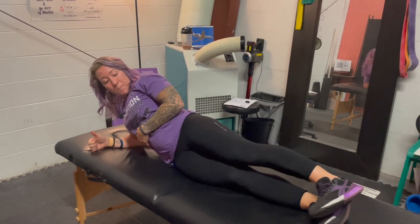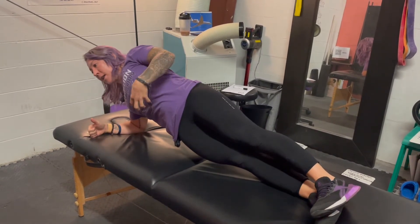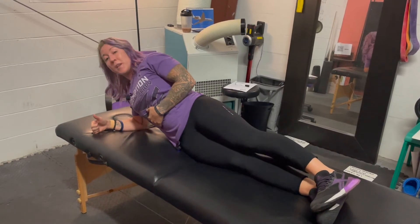You can also make it more intense by coming up on your stacked feet. Nice long body, nice tight core — 10 to 30 seconds and then repeating that on the other side.